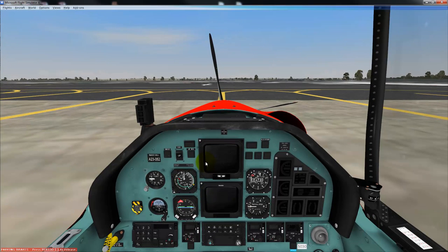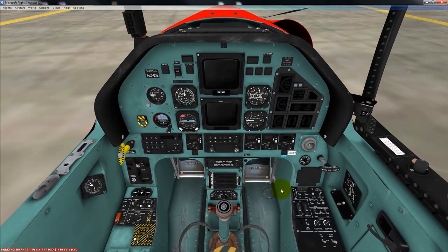Now, a battery start is very similar, except obviously we do not have an EPU. So we're going to be doing everything off the battery itself. This means that you must be aware that every minute you are sitting on the apron with the aircraft active and running, you are using battery power. So, let's begin with a battery start.